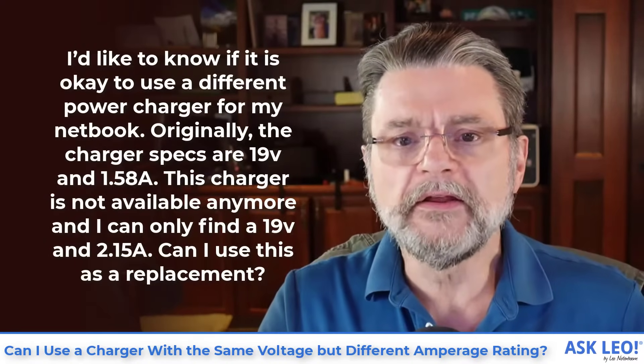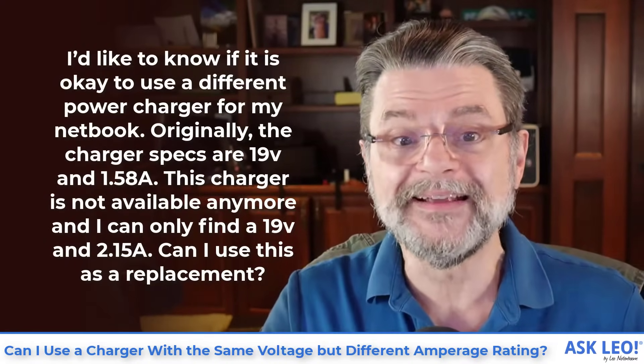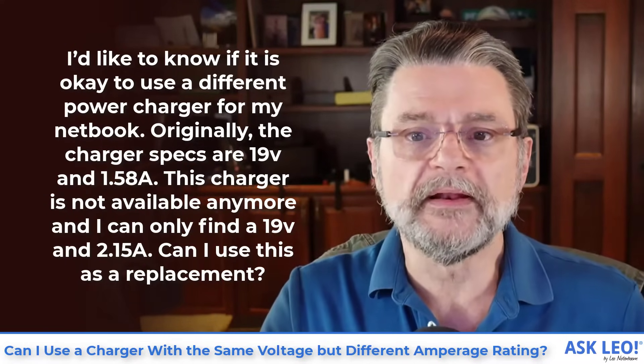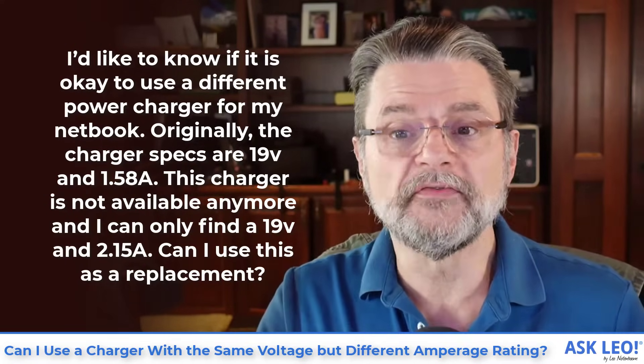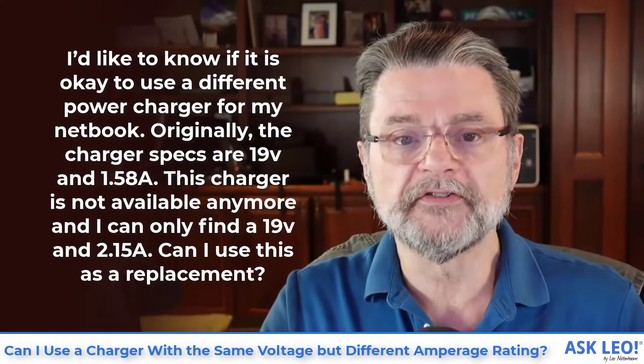Here's the original question: I'd like to know if it's okay to use a different power charger for my netbook. Originally the charger specs are 19 volts and 1.58 amps. This charger is not available anymore and I can only find a 19 volt and 2.15 amp. Can I use this as a replacement?